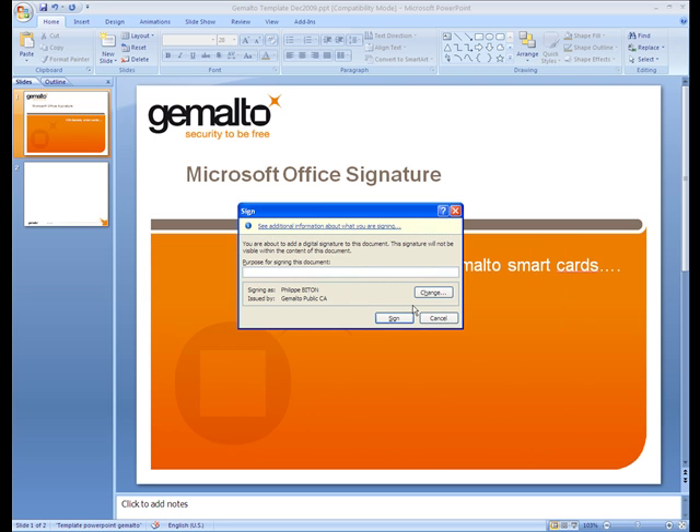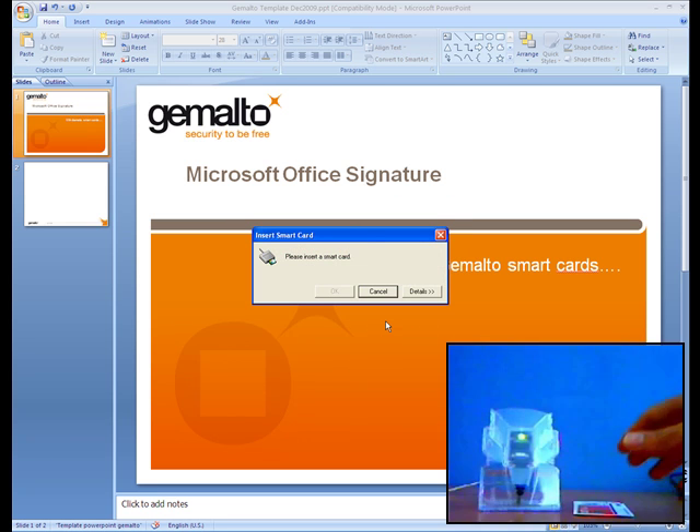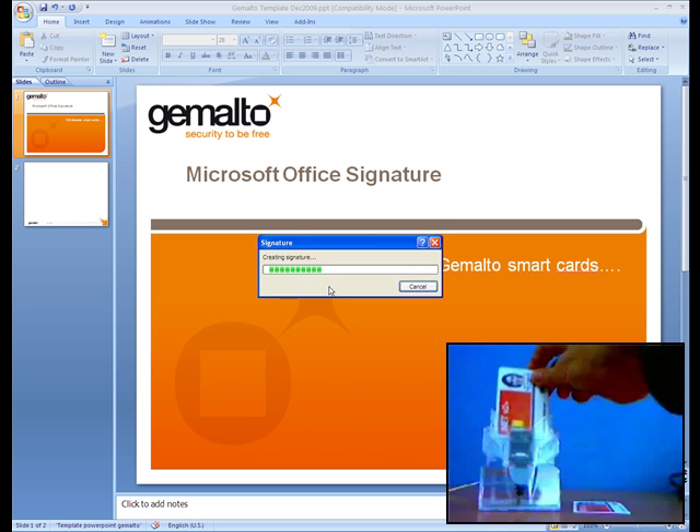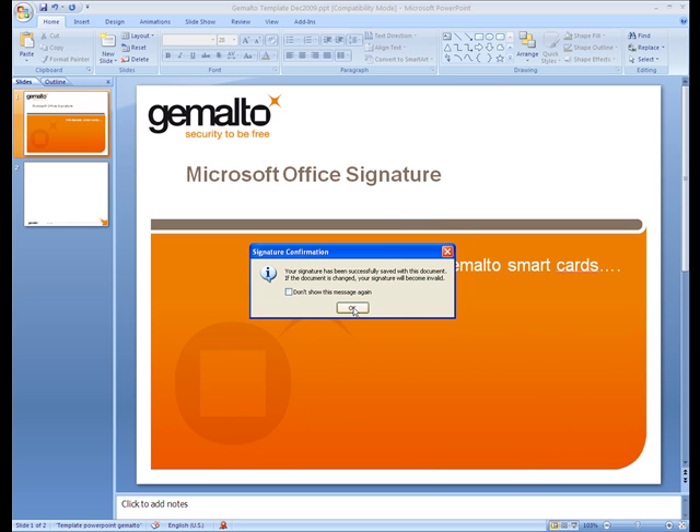So let's get into our first demonstration, which is signing a PowerPoint document. Click on Sign, and then the user inserts the Smart Card. The Smart Card is detected. Type the PIN, and the PowerPoint slide is signed.